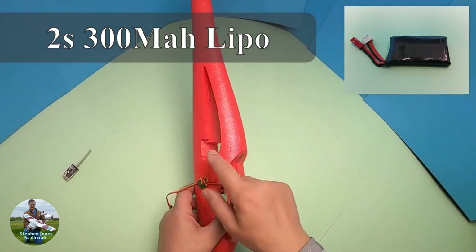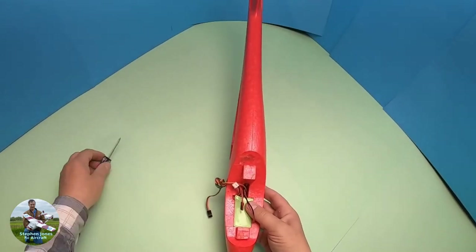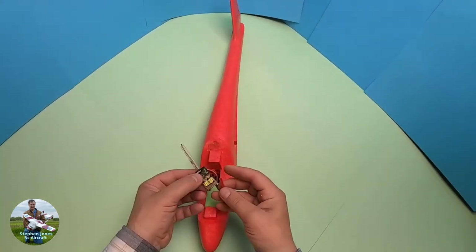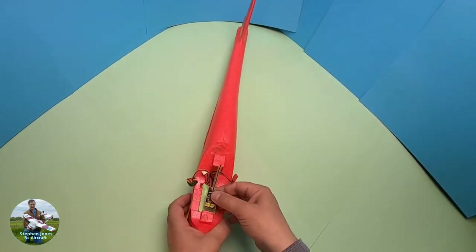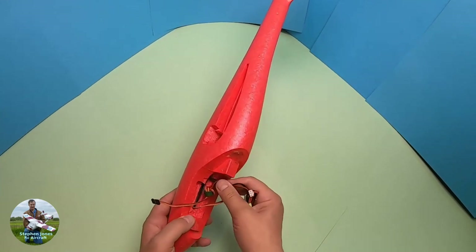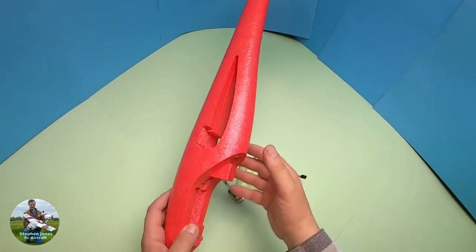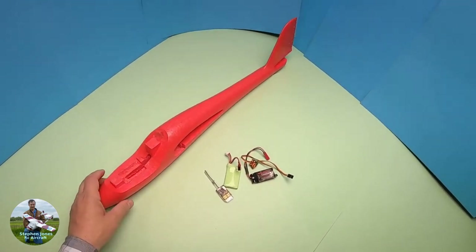Now all I need to do is route the wires through for the servos, glue the servos in place, and cut a hole in the cockpit for my small receiver. Then all the cables will plug into the receiver in that position. I'm going to glue the servos in place now and feed the cables through.